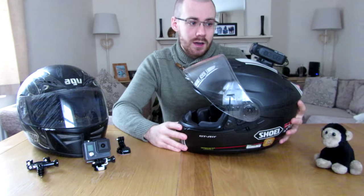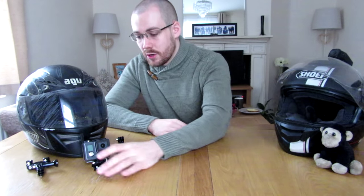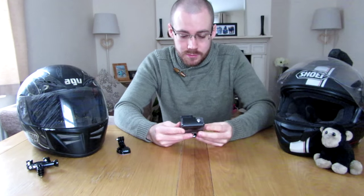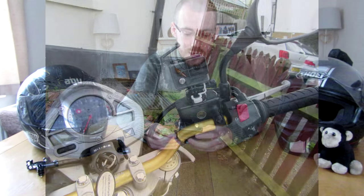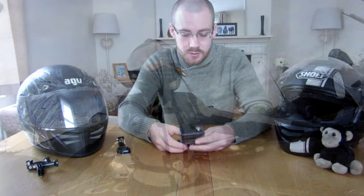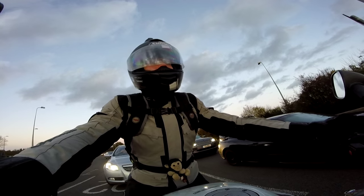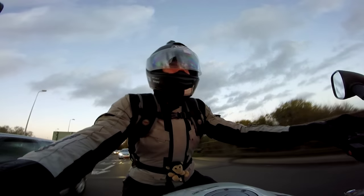To get around that, I bought a second camera — the GoPro Hero. It's a little £100 cheap GoPro. I have this mounted on my bike, taped down on top of my brake fluid reservoir, pointing at my face. As you can see from the video, it gives you a nice clear view of me.